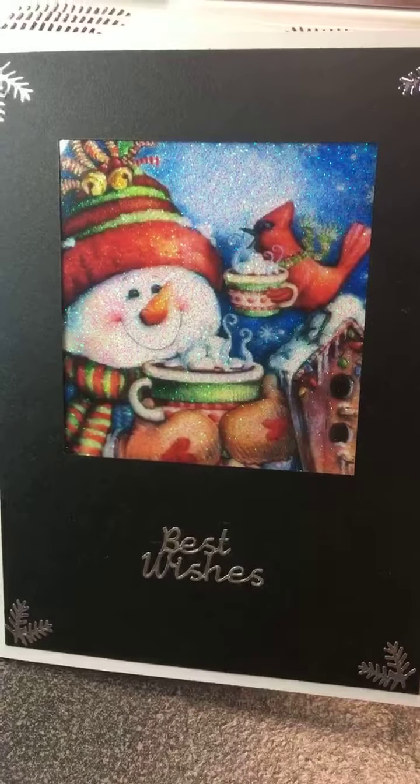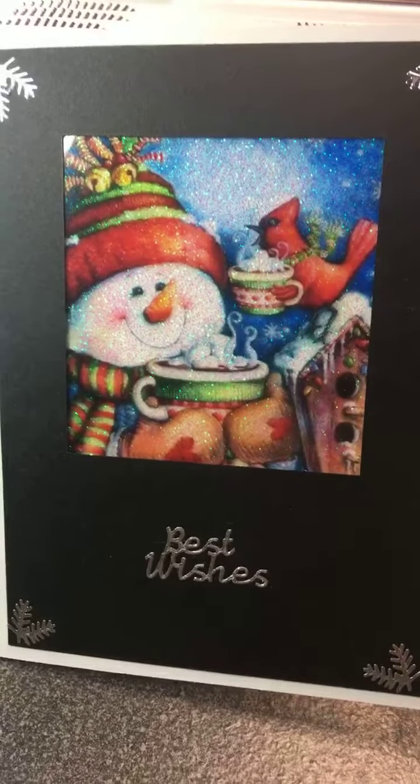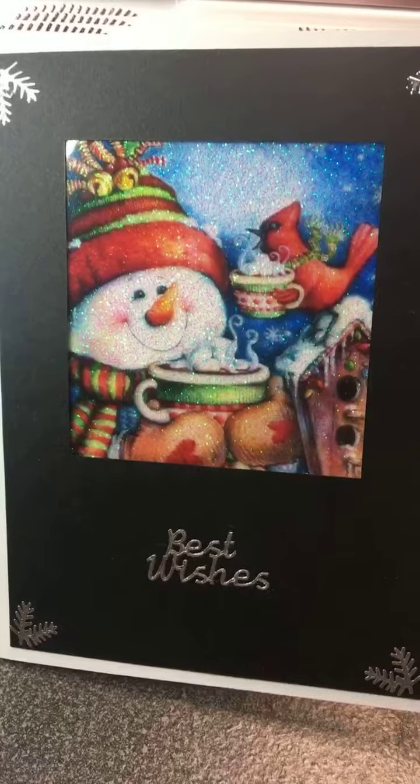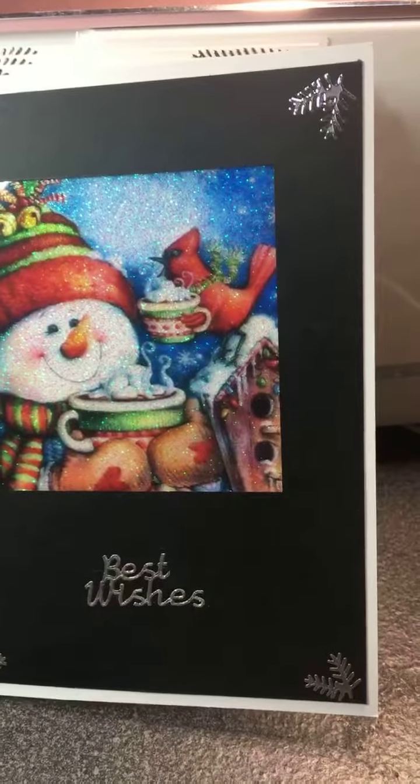The price is $20 for the set. Breaking it down, that was about the best that I could do. I do try to keep all my stuff really reasonable.